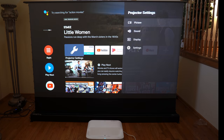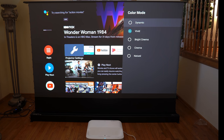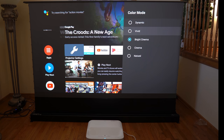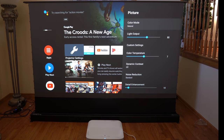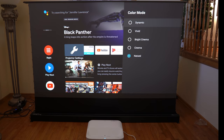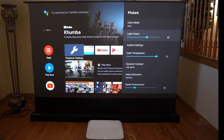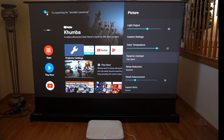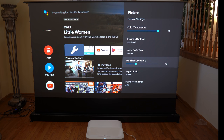Going into the picture area, you can change various color modes: dynamic, vivid, bright cinema, cinema, and natural. Changing to cinema makes it a little darker; my preferred setting is vivid. You also have light output, color temperature, contrast set to dynamic high contrast, noise reduction, detail adjustment, aspect ratio, and HDMI video range. These are the out-of-box settings — it hasn't been calibrated.